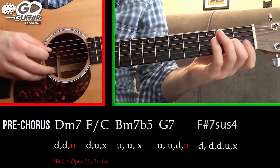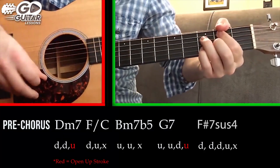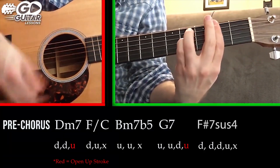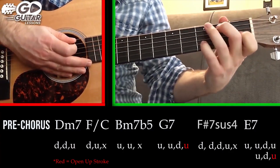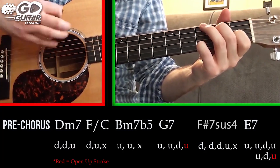So just to give you the context of that part again — and then we go to an E7 chord, strumming: up, up, down, up, up, down.